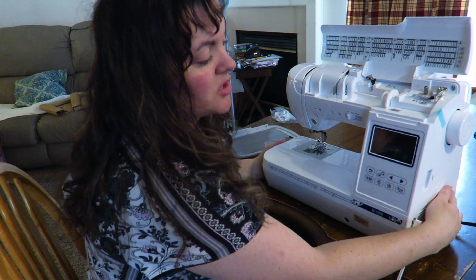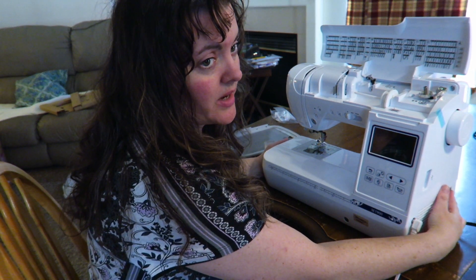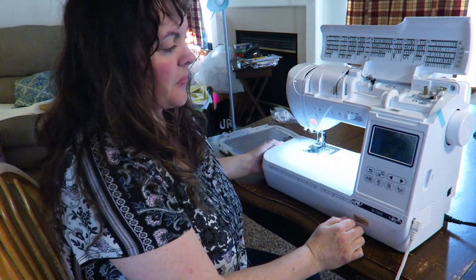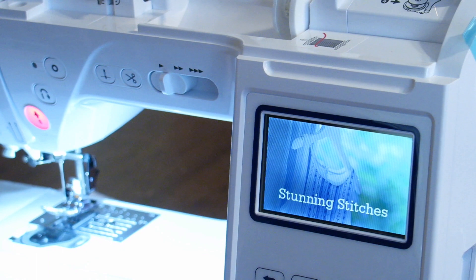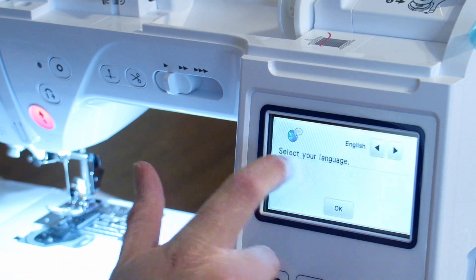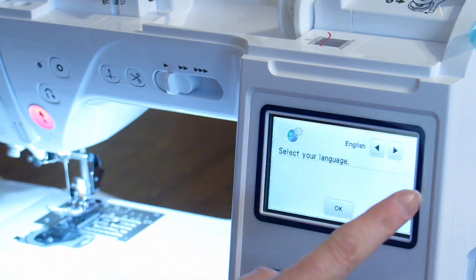Let's go ahead and turn on the machine. To turn on the machine, it's over here on the right hand side — you just push the button and turn it on. And here's the intro screen: "Stunning stitches. Artistic inspirations." And then we can click the button. So here you're going to do your setup.